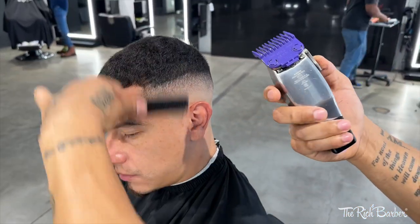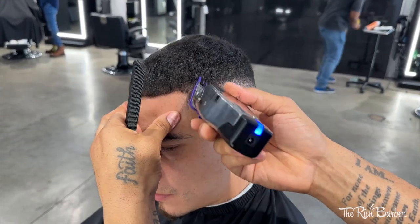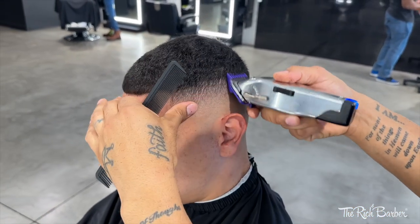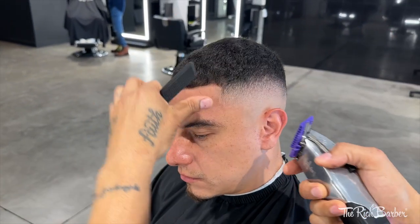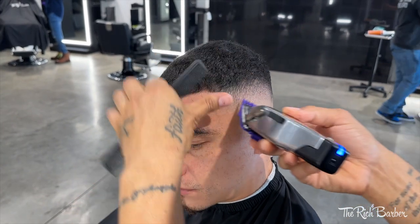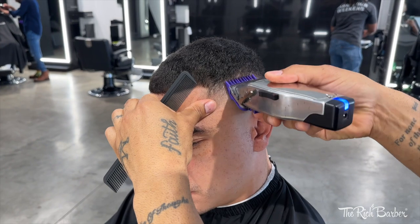Now I got the 1/8 guard on, lever open, and I'm gonna do the same thing — take it up some. We're getting closer to the crown area so I want to keep it dark there. I'm maintaining my silhouette and structure to the cut. Then I close the lever about halfway and blend below that guideline.